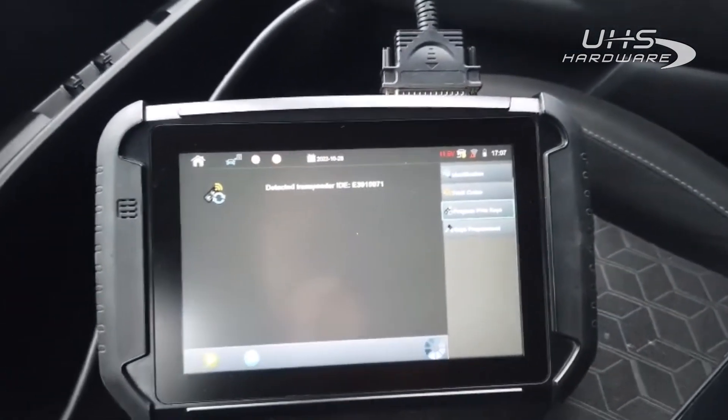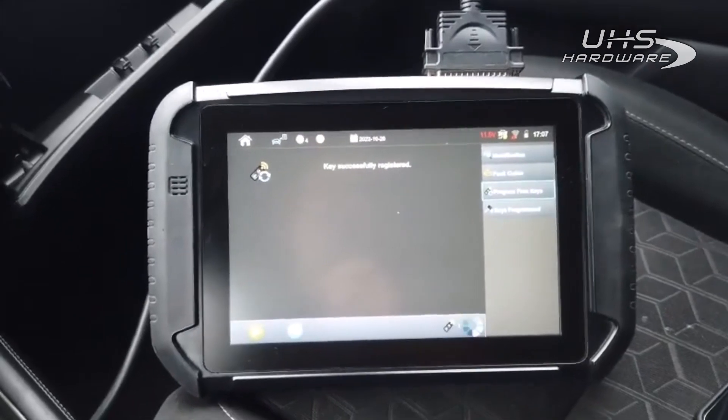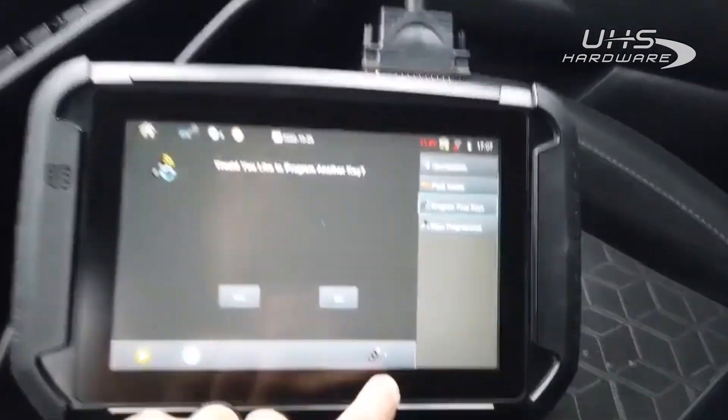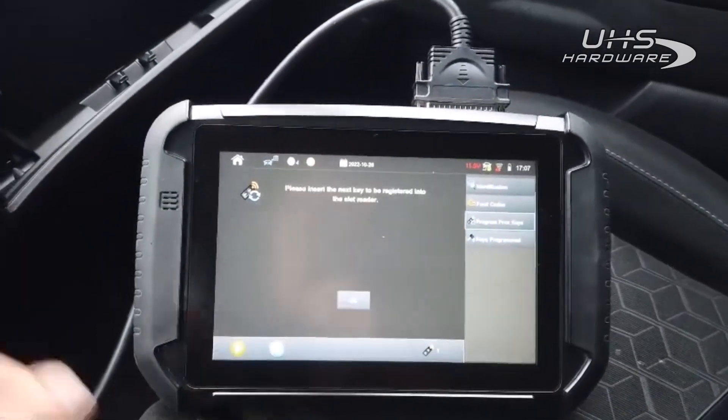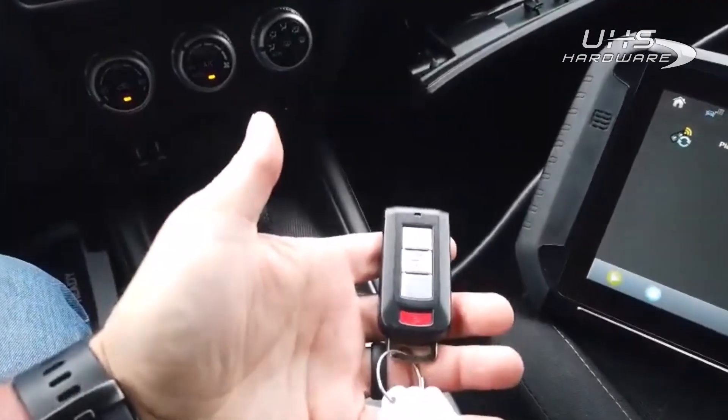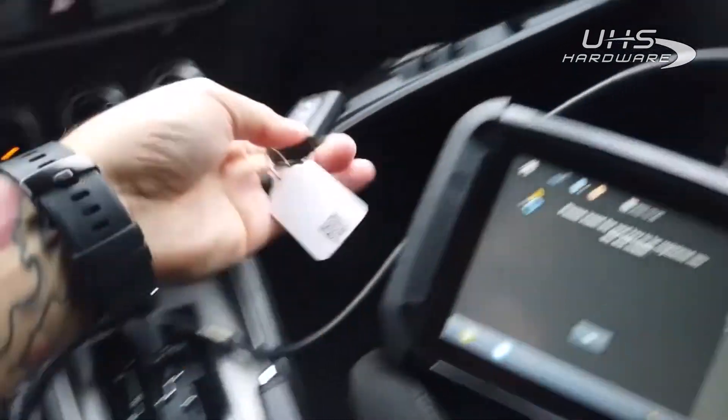There's our transponder ID on it. I just heard it beep — key registration. It's asking if we'd like to do another. As you can see we got one key, so we're going to hit yes. We'll take this one out.